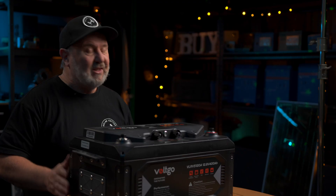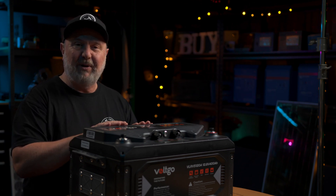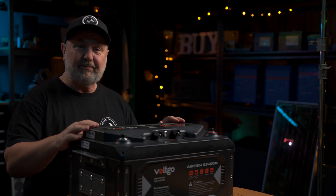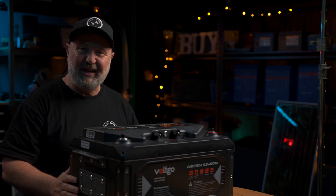It's lithium ion. Even though it's quite heavy, for 400 amp hours this would be massive if it was lead acid. So what am I telling you this about? Because I'm excited by this company, Volt Go. This is probably one of the best presented RV batteries that I've come across yet.